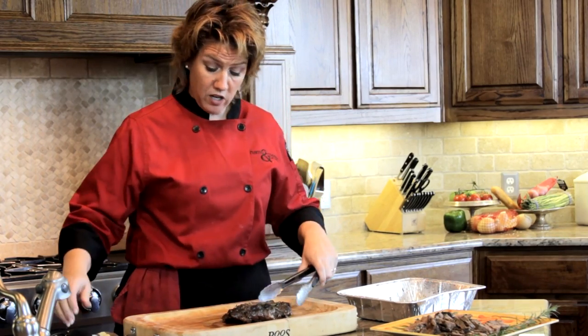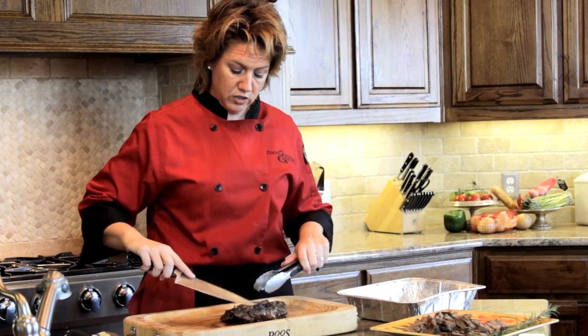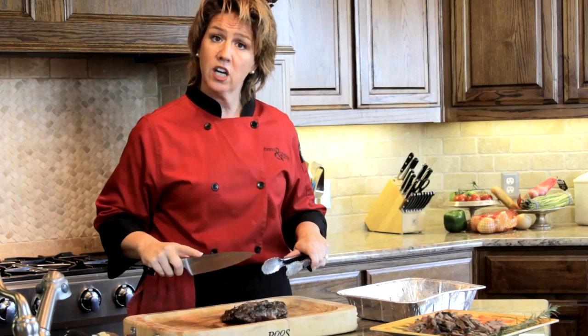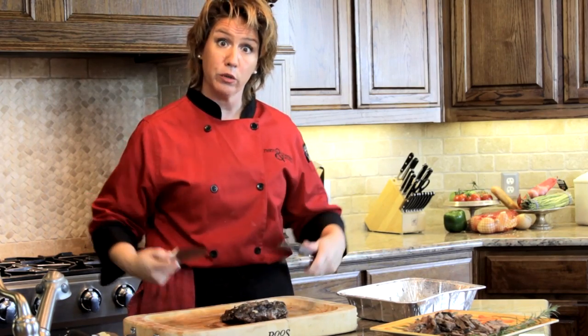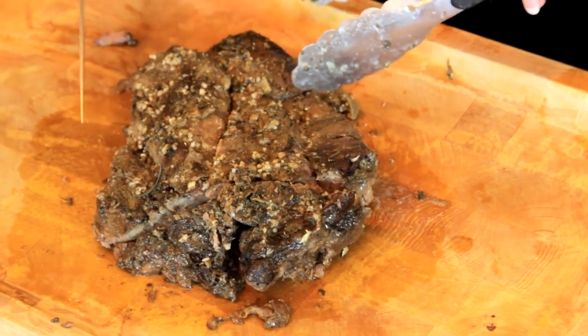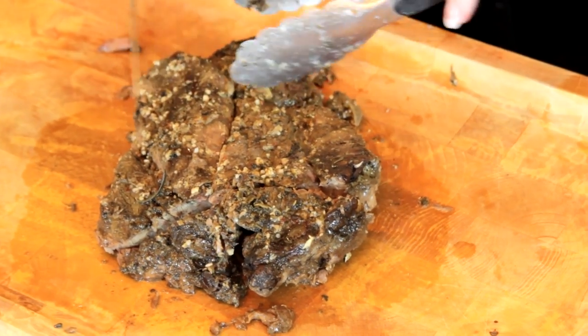So we've got our meat, and when you carve it, you want to look and see if you have any fat. Carving is a little different than cutting. When you carve, you actually try to remove the fat. And there's usually in a pot roast, right down the very center, a little line of fat.